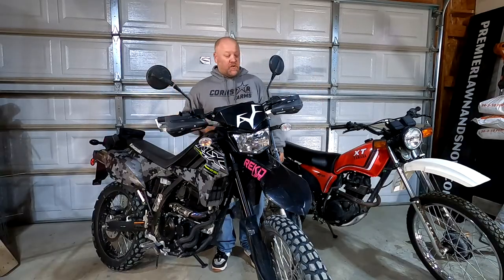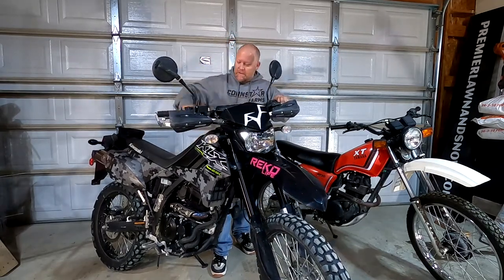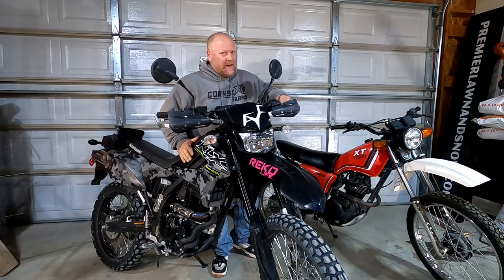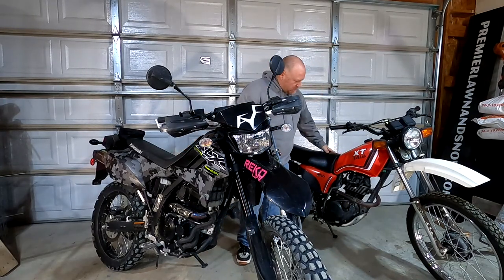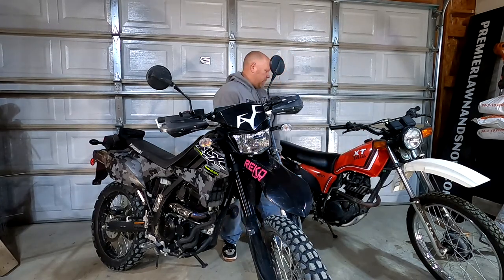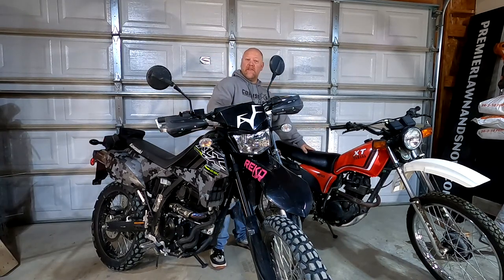Check it out - me and my short little self. I've got a Kawasaki KLX 250 right here, and then I've got this bad boy that we're working on - he's a Yamaha XT 200. I know they've got the newer XT 250.